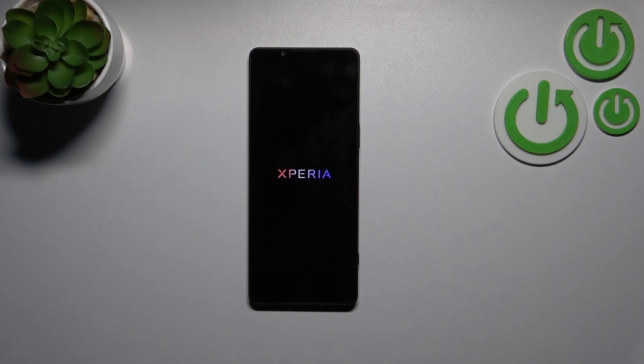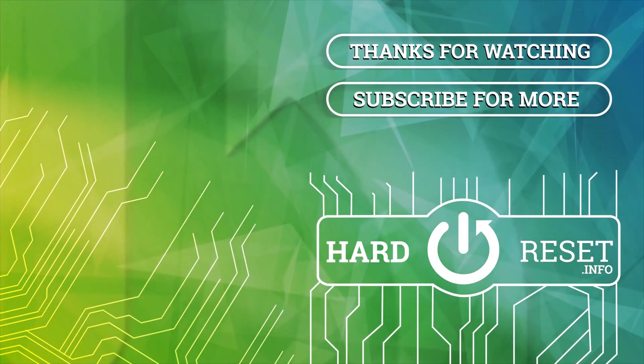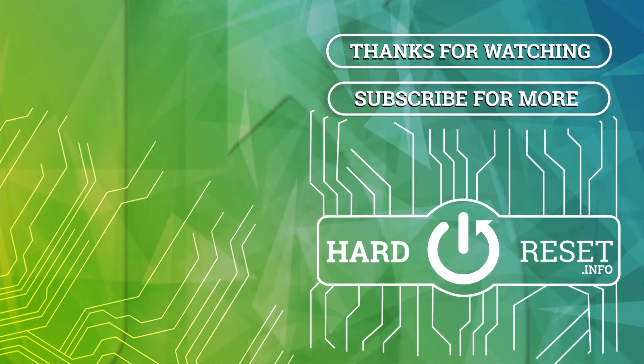Alright, so that will be all. Thank you so much for watching. I hope this video was helpful, and if it was, please hit the subscribe button and leave a thumbs up. Thank you.